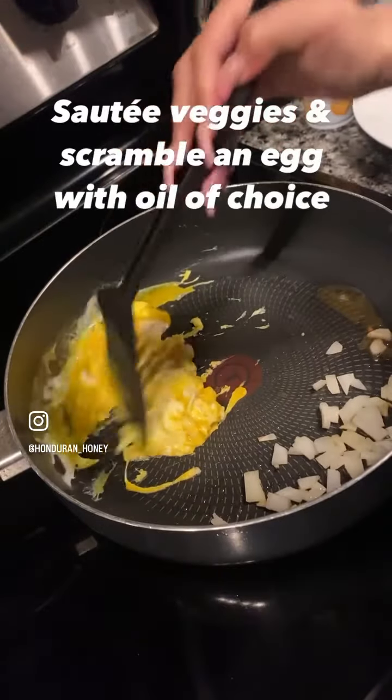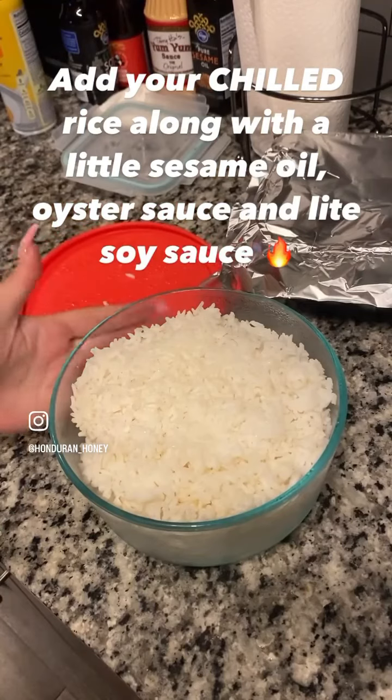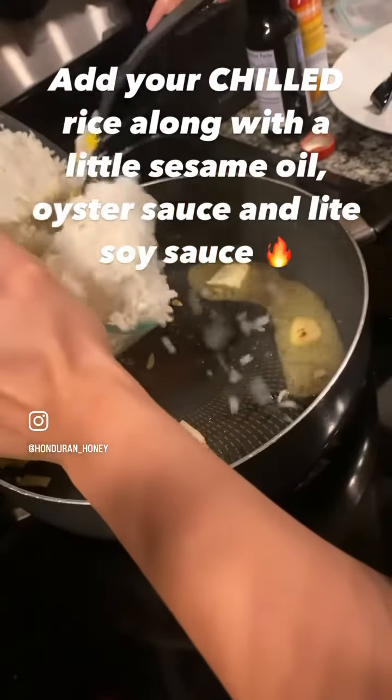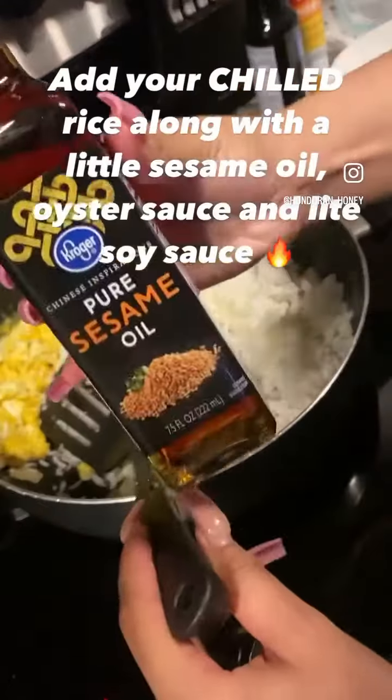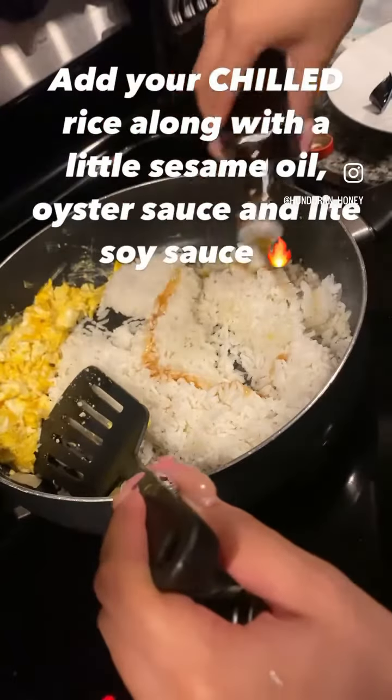Now you see me making my little fried egg with the onions on the side. I use chilled rice because they say chilled rice is easier to use. Put that in your pot with some butter and got the sesame oil.